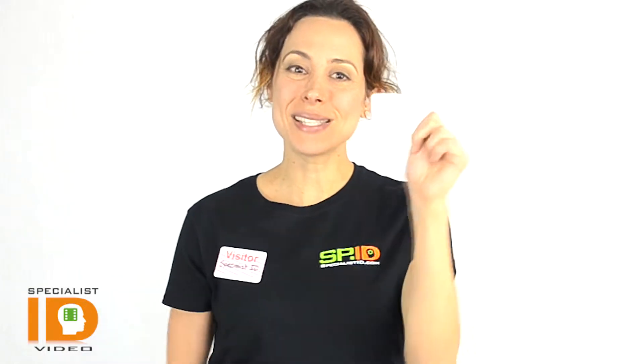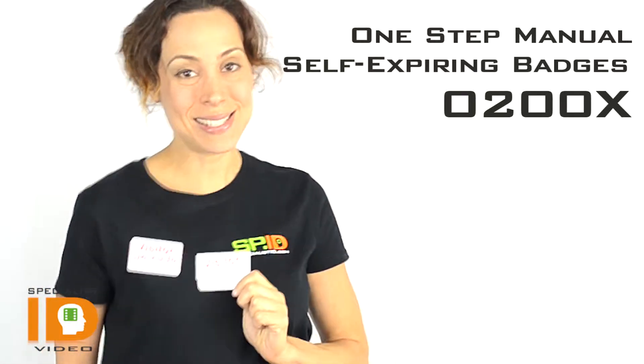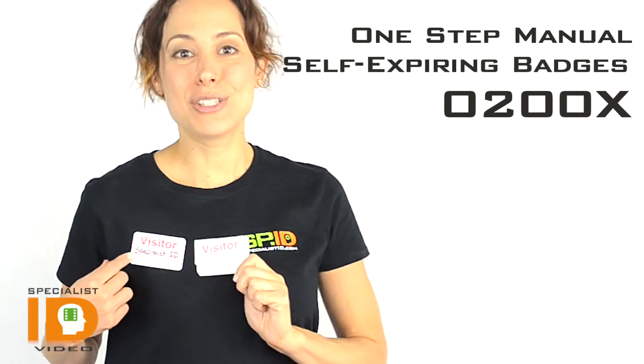Hi there, it's Cindy with Specialist ID. This is the One Step Expiring Time Badge. This is our before and this is the after. As you can tell, they're both highly visible to show from a distance the purpose, and if the color has changed and it is expired. And this comes in four different badge designs.